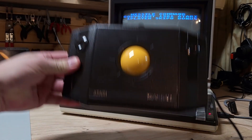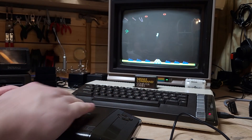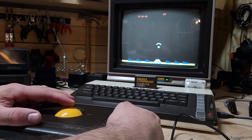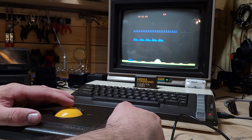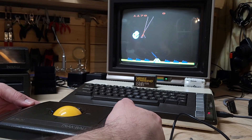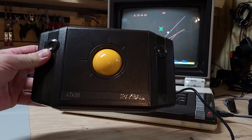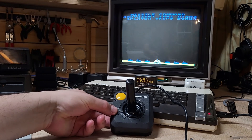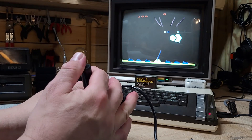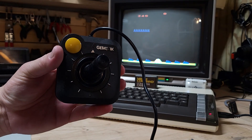Next up is the Atari Trackball, the CX-22 model — we're going to try this with Missile Command. Looks like it works fine. Let's see if the buttons work — the one on the right works as well. Another success. Since we have Missile Command running, let's try the Gemstick with it too. Seems to move in all directions and the fire button surely does work. Another success.